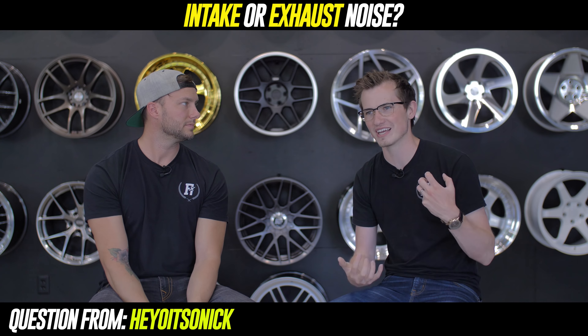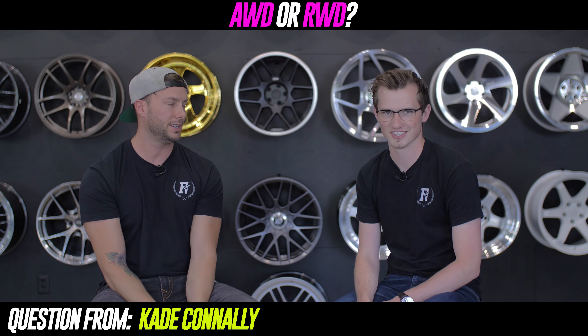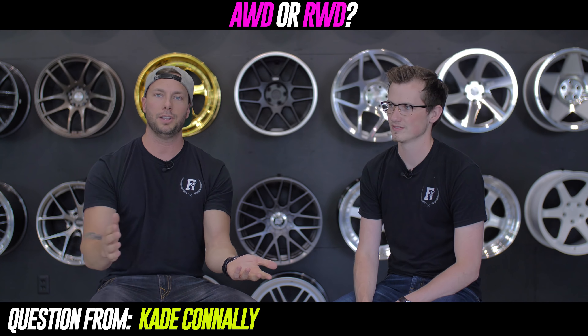All-wheel drive or rear-wheel drive? I've had a lot of front-wheel drive cars in the past and they suck. My Alltrack is all-wheel drive and that's why I bought it — we live in Wisconsin, the weather sucks. With launch control and stuff, I would do all-wheel drive. But obviously if you're drifting and want to get sideways, rear-wheel drive. I just love turning off the traction control, putting my foot down, and listening to the rears just rip.